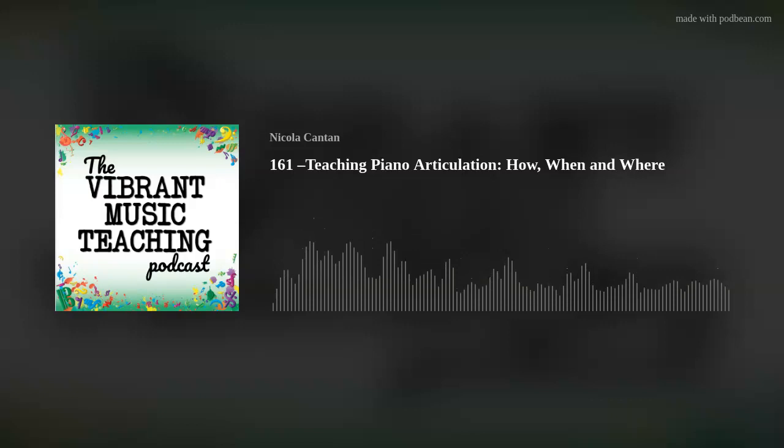This is the Vibrant Music Teaching Podcast. I'm Nicola Canton, and today we're talking about teaching piano articulation.